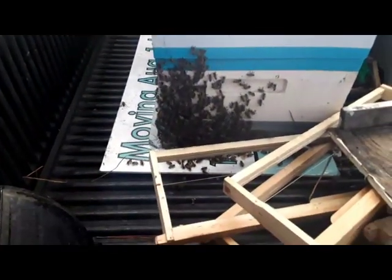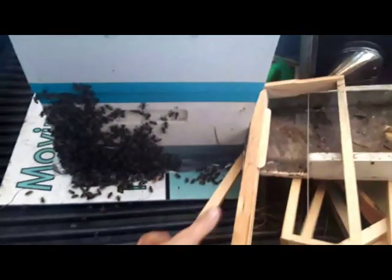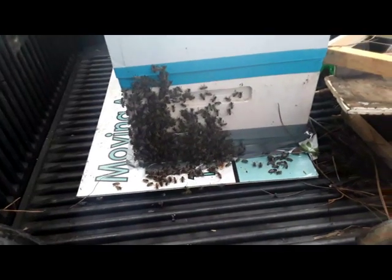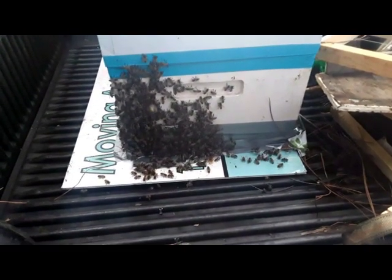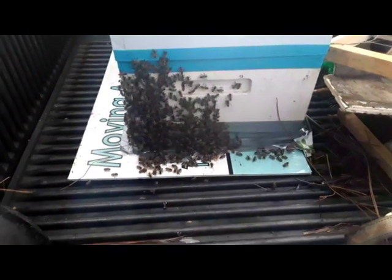I'd say we did pretty good — three-mile drive and looks like everybody's still here. Pretty calm bees. Spoke with the homeowner; they've been there for a while. There were four or five pieces of comb in it, not a whole lot of bees, and the comb was pretty dry. My thoughts were that it was a swarm, and I confirmed that with the homeowner.